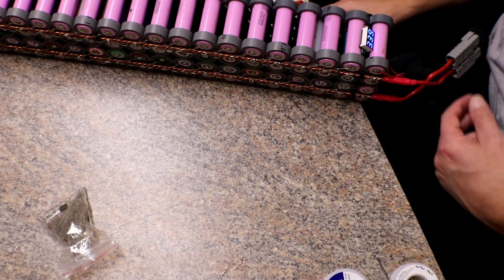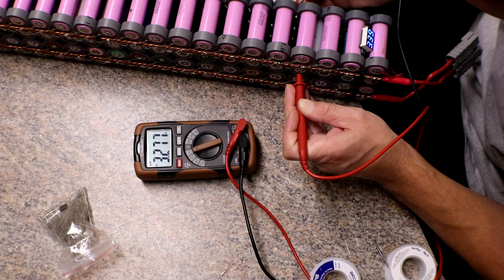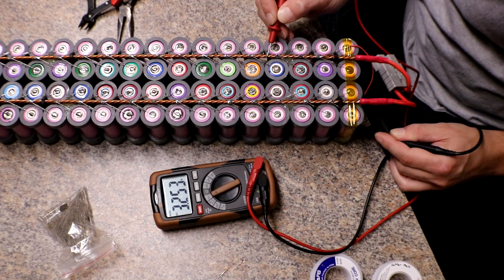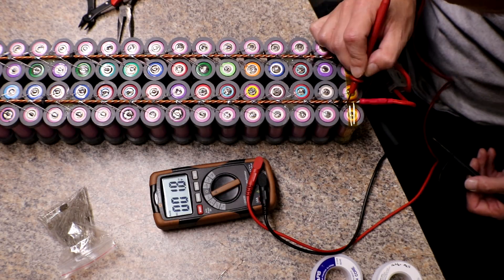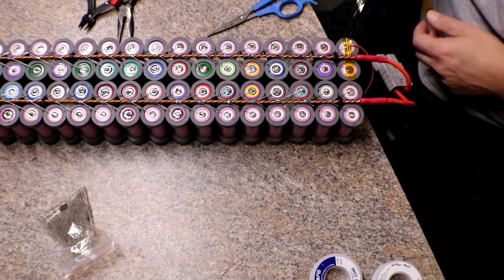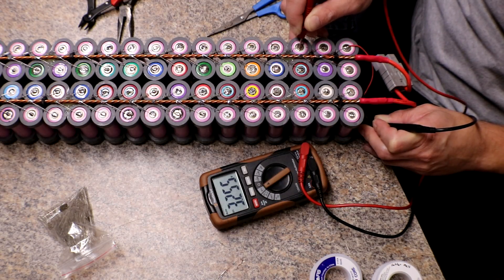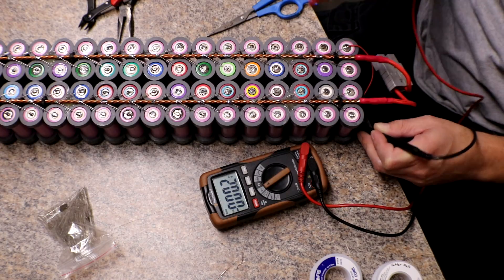This one is magically back up to 3.27 and it was at 3.21 before. Now this one is the other lower pack — I'll read the voltage. This one is 3.25 and it does have three broken pieces of glass right here, so I'm going to replace all four of these and then this one as well. They're partially connected — the actual cell voltage is also 3.25 across the board. I can see the break in there; it doesn't even look connected but maybe it's just barely holding on. I'm going to replace those.